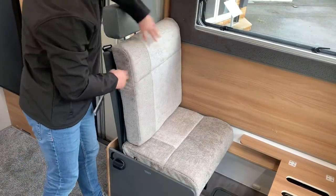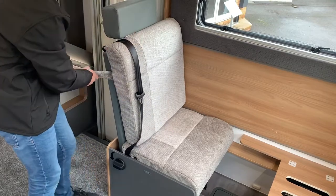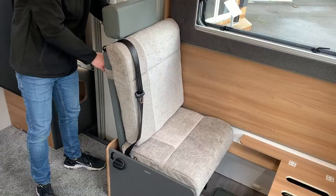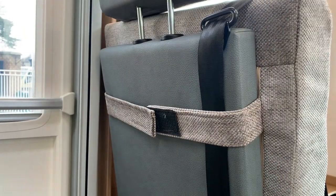That just sits over, and you can then pull your seat belt over. The cushion just secures around the back with the two Velcro tabs, like so.